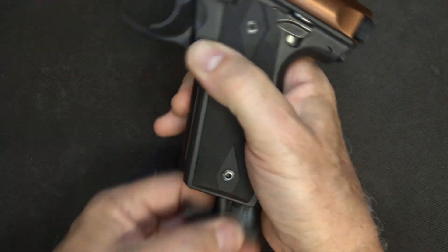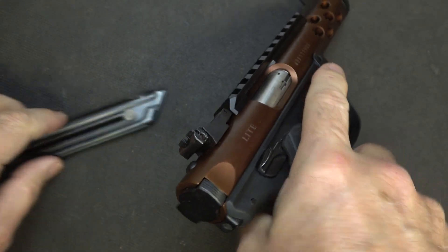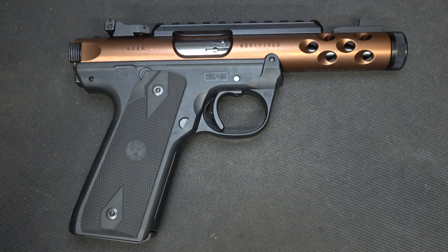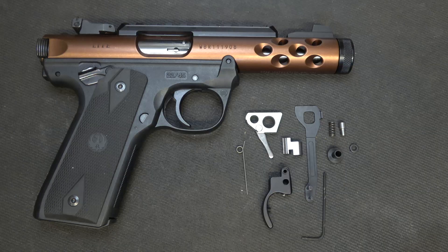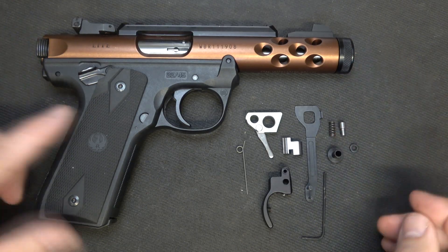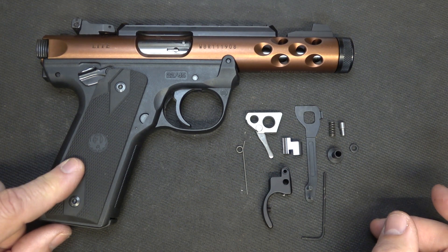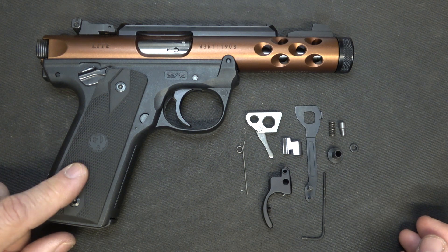To get things started, let's remove our magazine and check the chamber to make sure it's empty — and it is. The Volquartsen Accurizing Kit for the Mark IV will transform your trigger pull. It'll also disable the magazine disconnect safety, make it more reliable, and provide much higher quality parts.